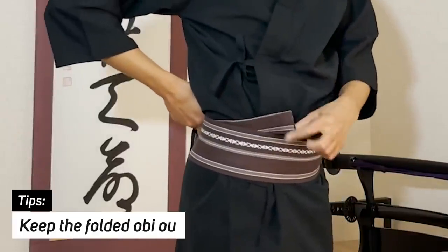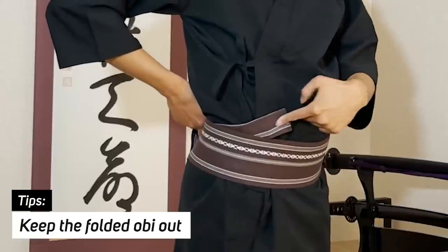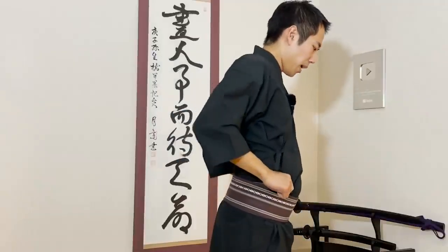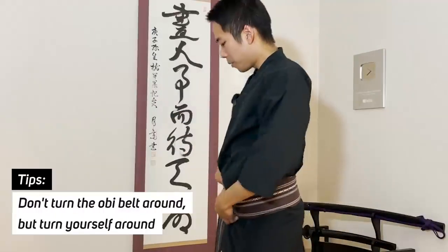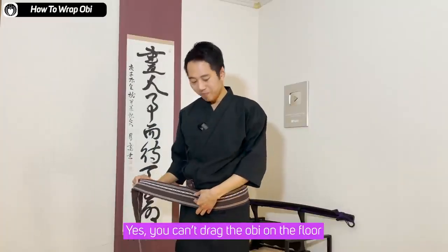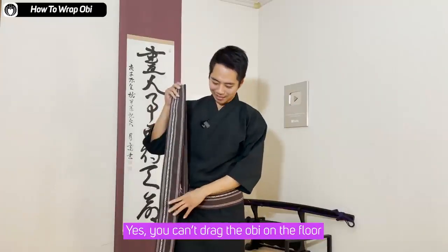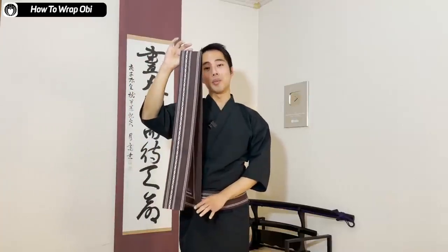Keep the folded obi that you were holding out so you can use it later. It's important that you turn yourself and not the obi, so you can keep the obi neatly under your belly. If you turn the obi and stay still, it's really difficult to make the right line with the obi. It's the same for women's kimono too — it's best that you don't drag it.